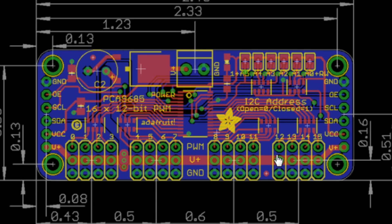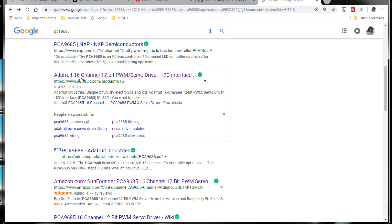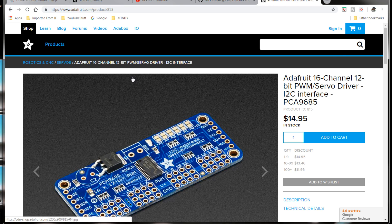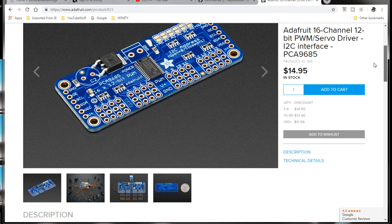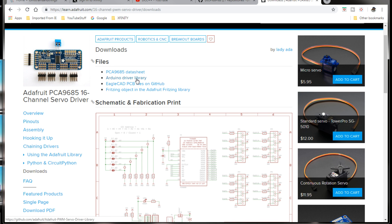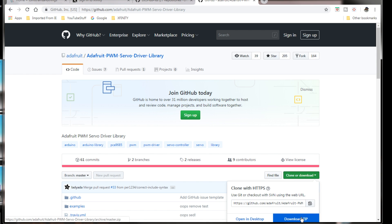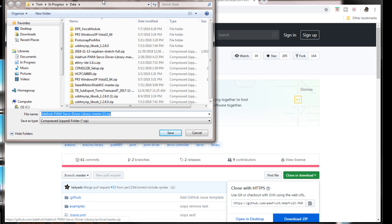To get the driver for your PCA9685, just Google it and you'll come up with a page similar to this. You want to go to the Adafruit 16-channel 12-bit PWM servo driver page — that's Adafruit's version of it, which is about $15. Come down and click on Data Sheets / Eagle CAD PCB files, then go to Arduino Driver Library, click on that, and it'll take you to GitHub. Click on the green Clone or Download button and click Download ZIP.